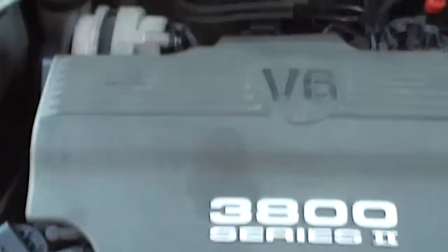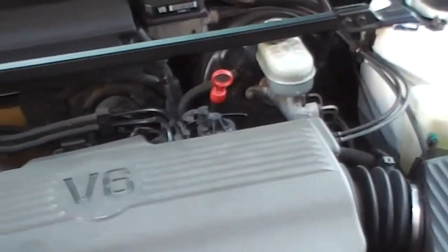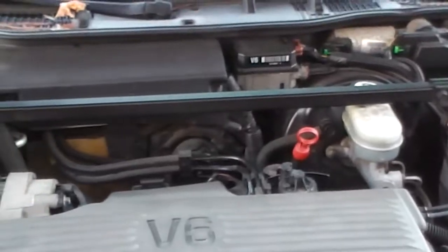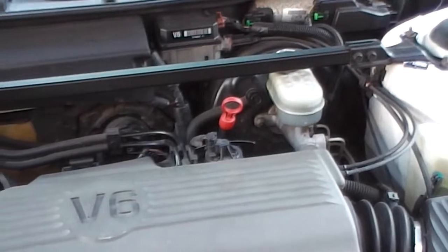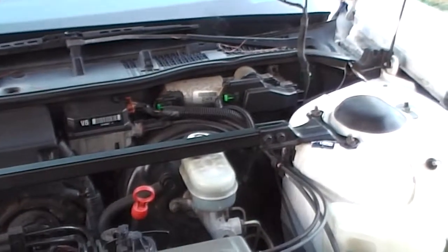The only thing you gotta do is probably put some brakes on it. I haven't changed the brakes in about six months, so it's probably about that time to go ahead and change them.